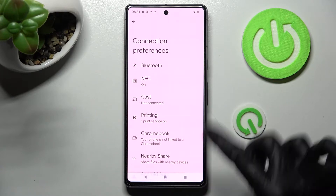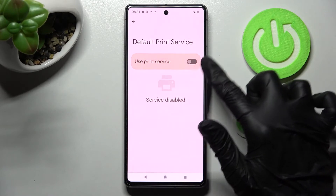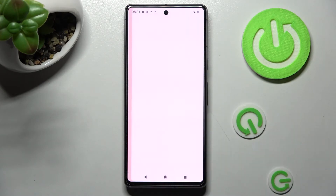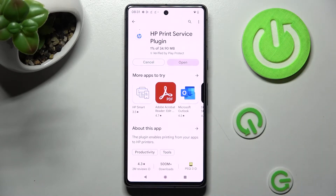Finally, you need to click on Printing over here and now you can select the print service right away. Tap on the switch if it's not already on and wait, or go back and tap on Add Service instead. Now install the best one for you and click on the back button twice when it's ready.